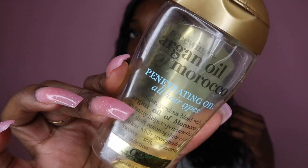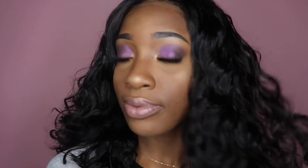Next, I'm taking this penetrating oil — it's Argan Oil of Morocco — and I'm going to coat my hair with this oil just to bring a little bit of shine and life to the hair. I had to cut some of the hair because I felt like it wasn't straight enough. But this is the final look, guys. After I let it air dry a little bit and did my makeup, this is how it came out — super soft and effortless curls. I hope you guys enjoyed this video.